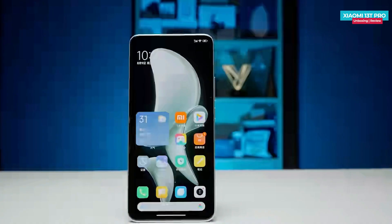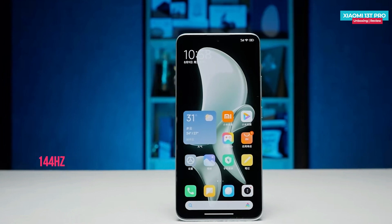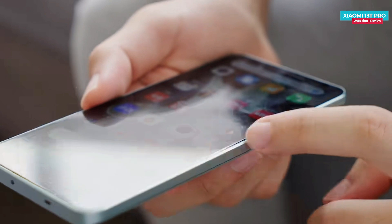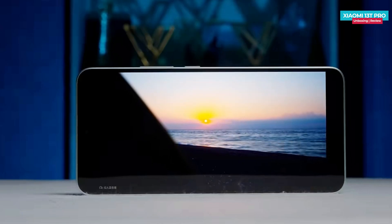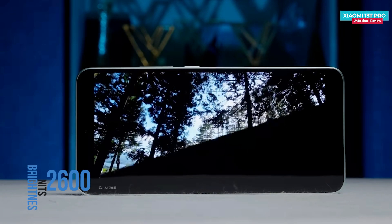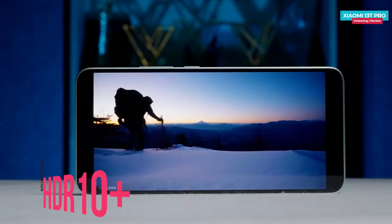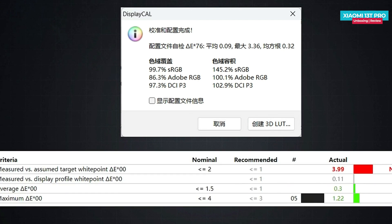The front display is a standard 6.67-inch screen with a high 1.5K resolution and a high refresh rate of 144Hz. They have upgraded the texture by removing the plastic bracket between the frame and the display, making it feel much better. The manual brightness can go up to around 530 nits, and with global activation it can reach an impressive 1200 nits. In specific areas it can even hit a super bright 2600 nits when showing small details, which greatly enhances the viewing experience when watching HDR videos. By default it covers 99.7% of the sRGB color range with an excellent average delta E of 0.3, making the overall color quality outstanding.